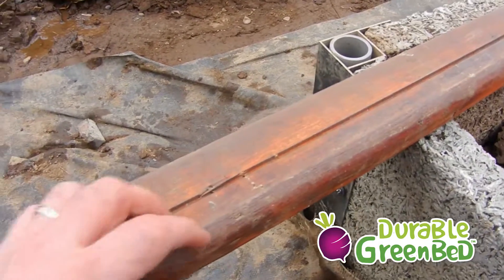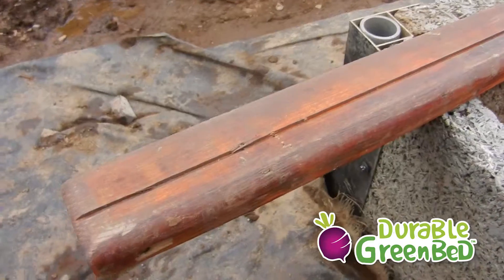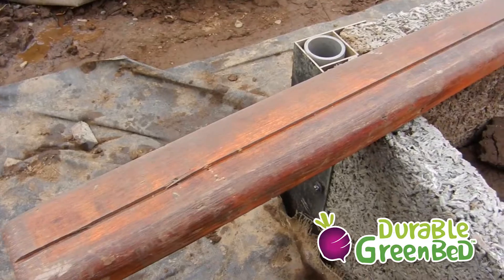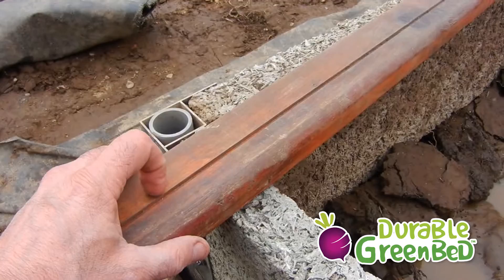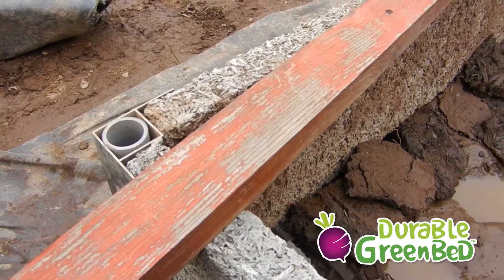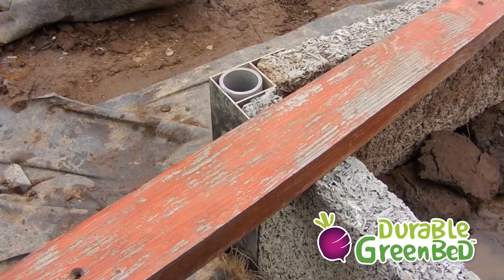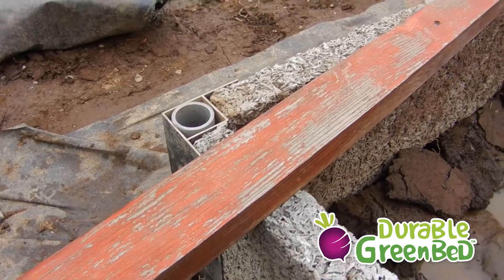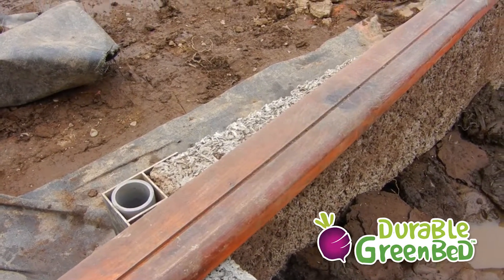But there is absolutely no decay on the bottom of the cedar — it's pristine. It's discolored from weathering, but there's no decay or breakdown of the wood. The top finish is worn off, which is to be expected after five years, but the bottom is in good, rock-solid condition.